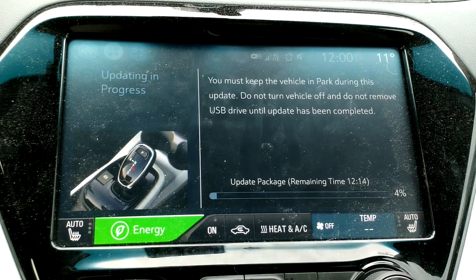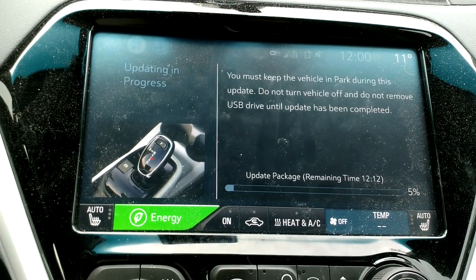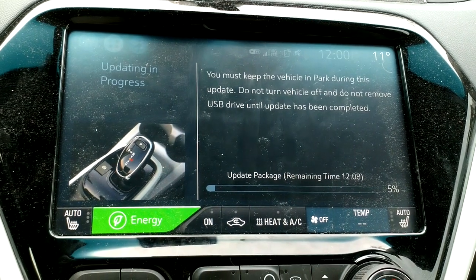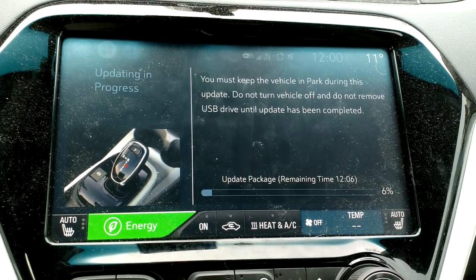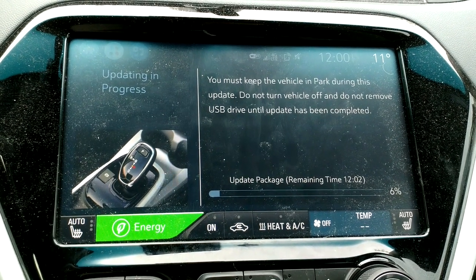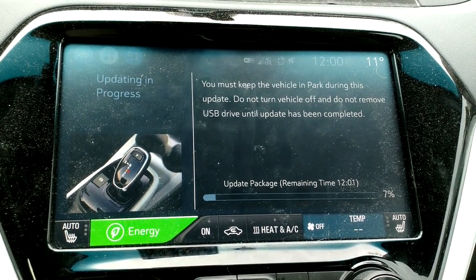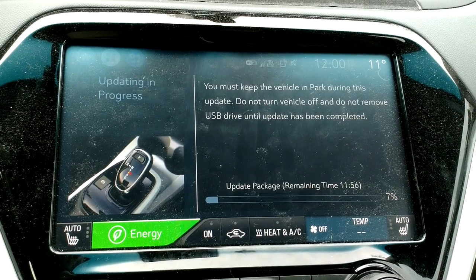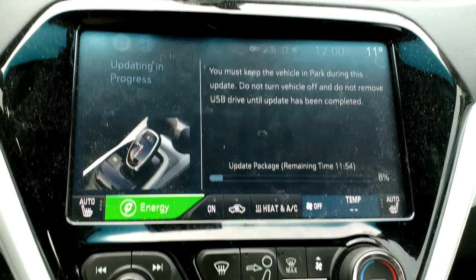I need to dust my car, because now that I'm looking at it in the light of day, it's clear. But I'm not going to do that, because I might press a button. I'm just going to sit here and drink my coffee and update the software — and root and ROM the car. That's not what I'm doing. But wouldn't that be great, though? One day, get LineageOS on it.